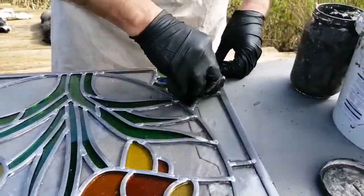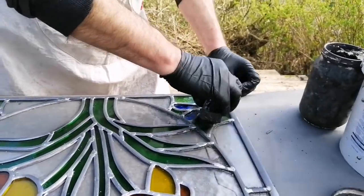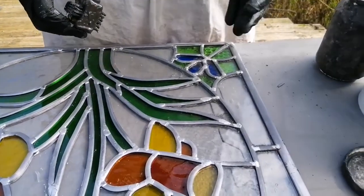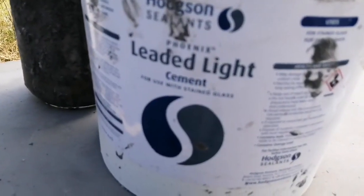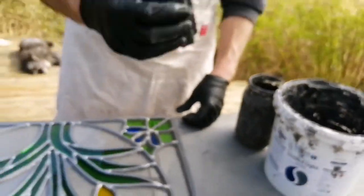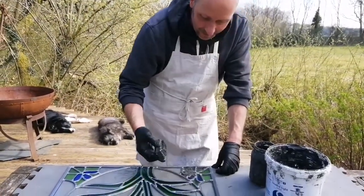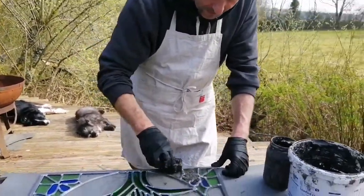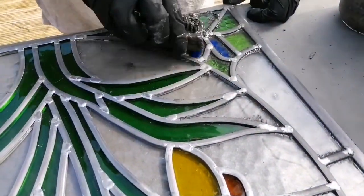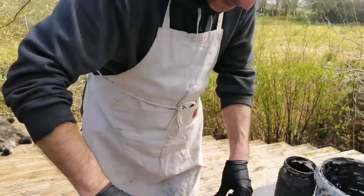Why do you do that? Well, for two reasons. First, it waterproofs the panel — that lead cement forms a seal all the way around your glass. Secondly, once the cement dries or goes off, it stiffens up and becomes hard, so it then helps strengthen the panel as well. At the minute it looks sticky and horrible, but once dry it keeps the panel rigid.